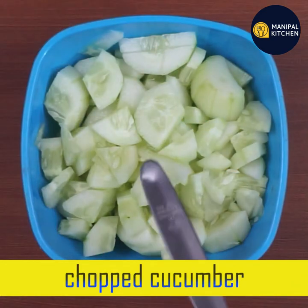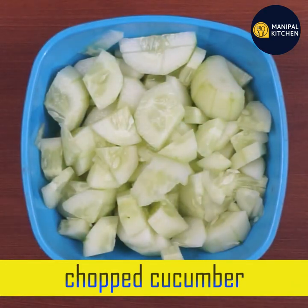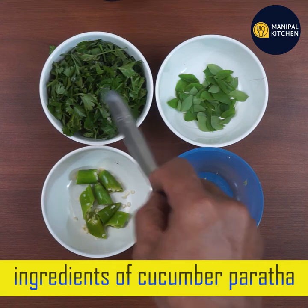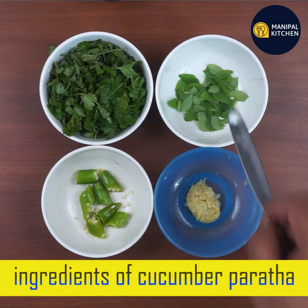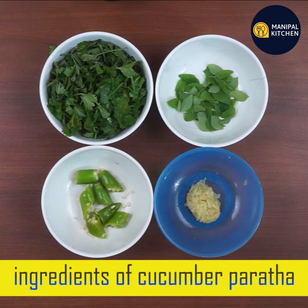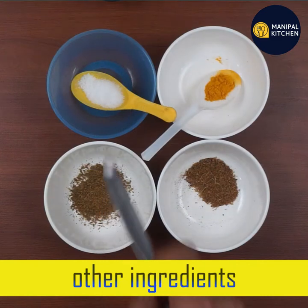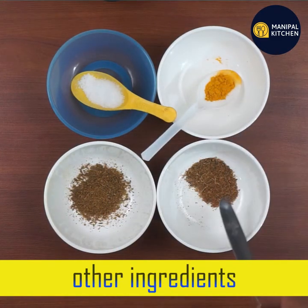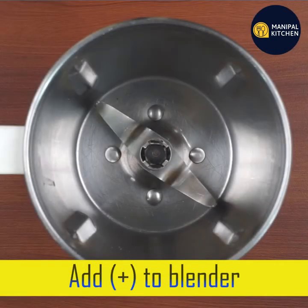I will mix the greens and the cucumber. I will add one teaspoon of ginger garlic paste, then we add cumin, salt, arishna (turmeric), and garam masala. In this way the ingredients will be added.